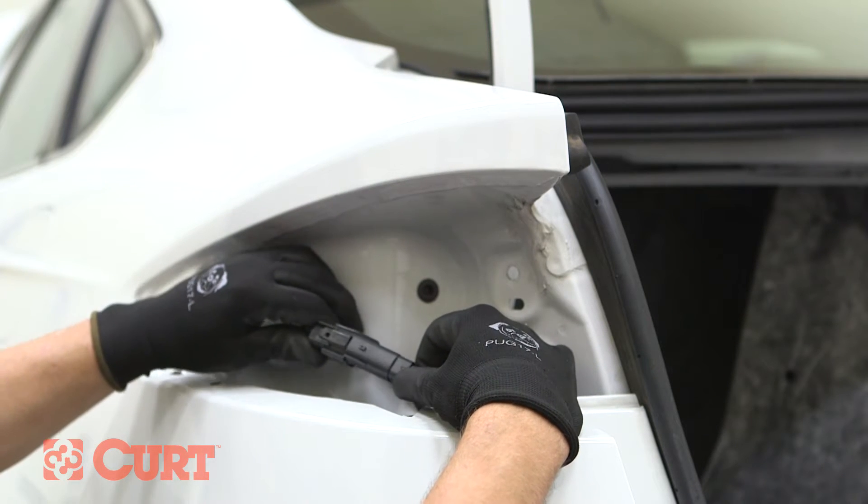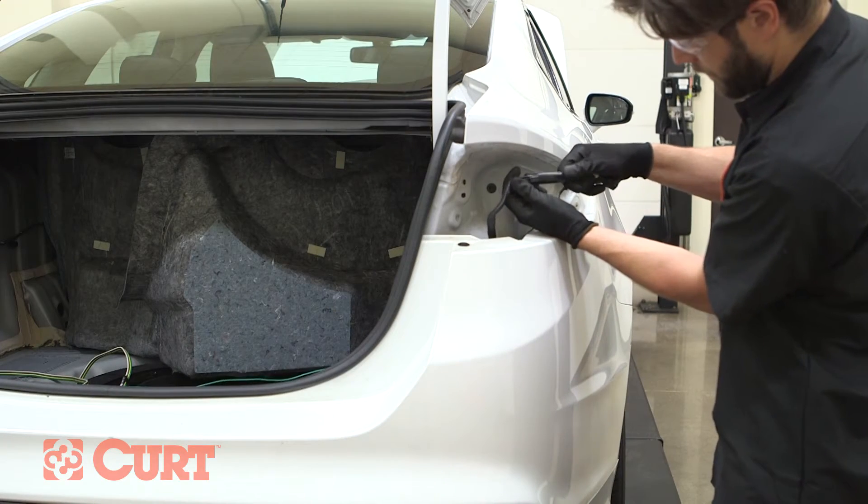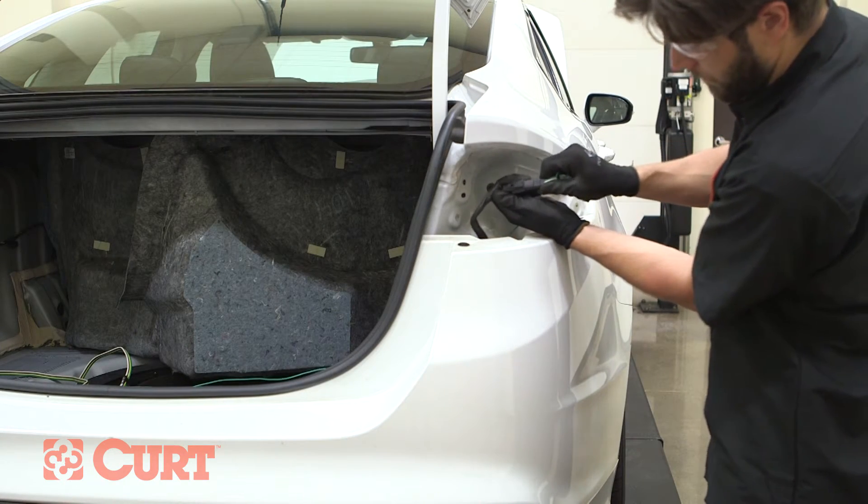Connect the vehicle's tail light wiring harness to the Curt wiring harness, making sure a strong connection has been made. Repeat this entire process on the opposite side of the vehicle.